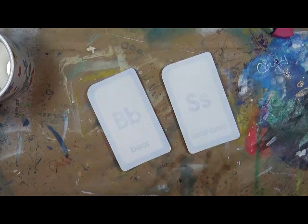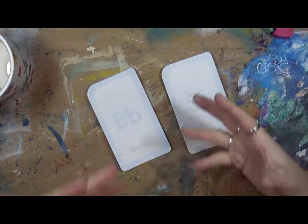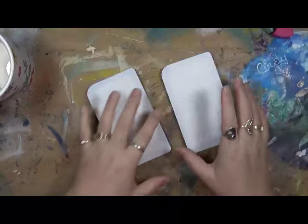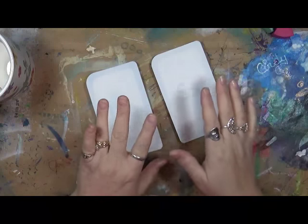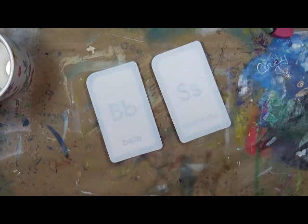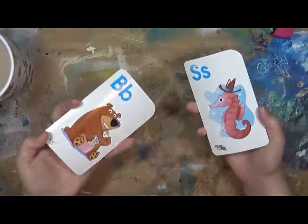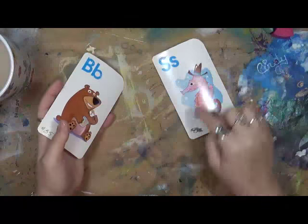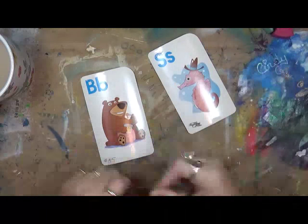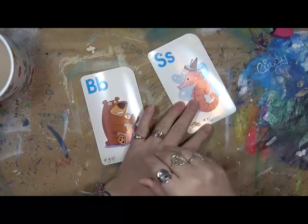Good morning everybody, Cindy Utter with My Artsy Endeavors. First thing I want to say is I'm going to apologize for being kind of missing over the last couple weeks. I'm having some major dental issues going on — I was supposed to have some surgery yesterday but it didn't work out, so now we're waiting until Monday. But I've really missed doing these.